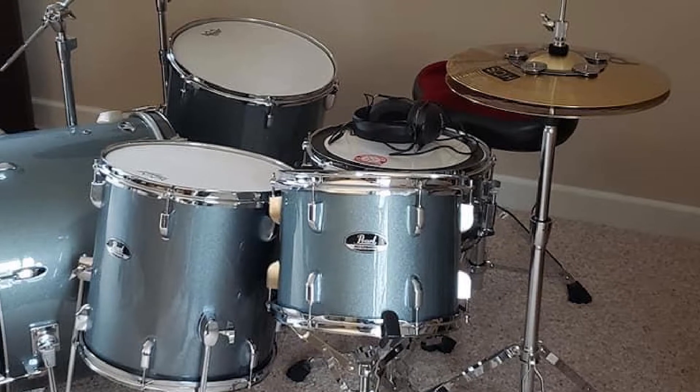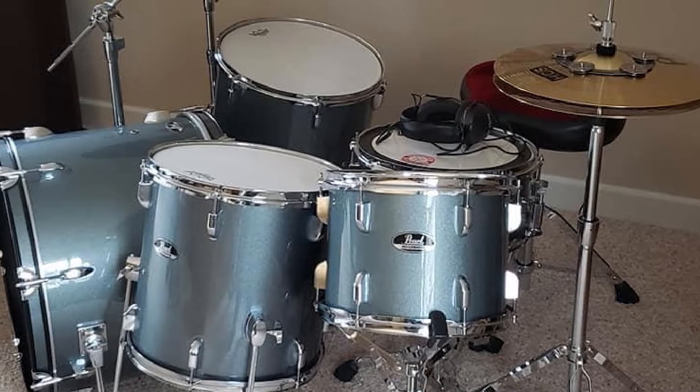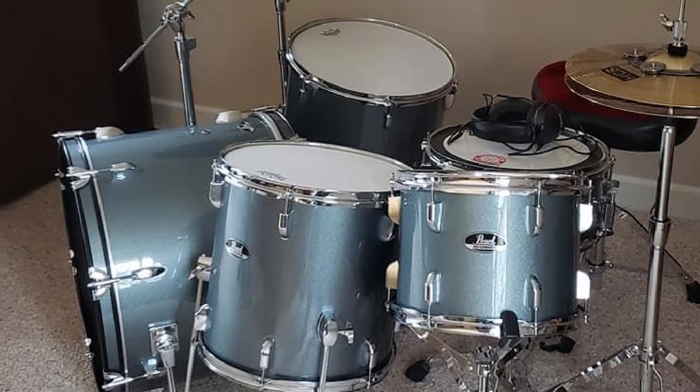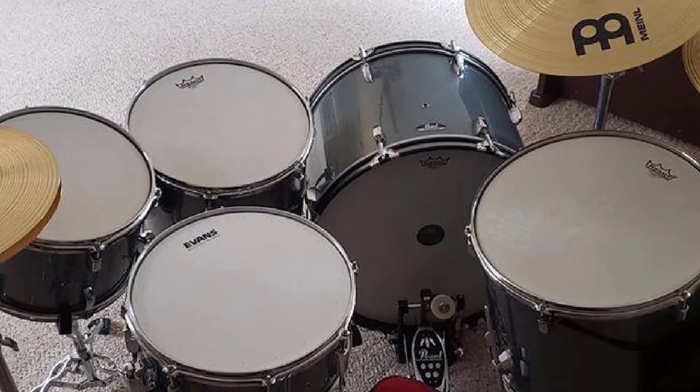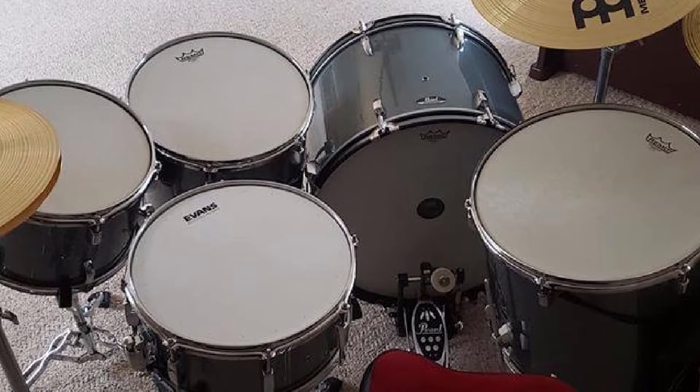The cymbals will get you started as a beginner, but their generic sound definitely isn't rich enough for an advanced artist. The hardware, however, is all Pearl's trademark sturdy tubing, double-reinforced legs, and quality heavy nuts and lugs.